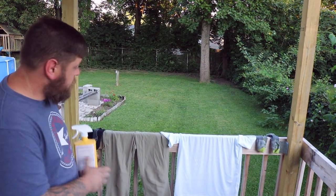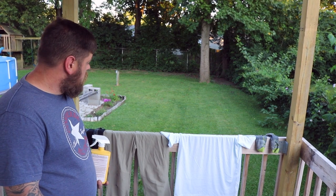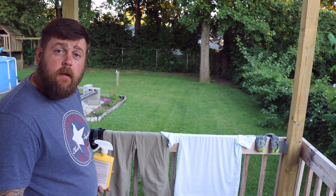One thing you guys will notice — you're the first to see my new outfit. I figured I would break down and buy some new clothing, so you guys are the first to see it.